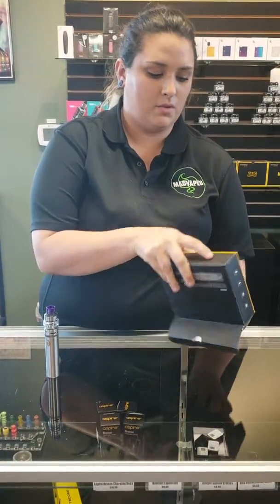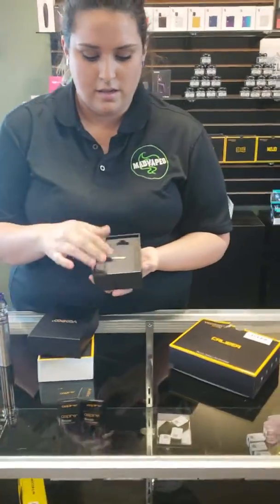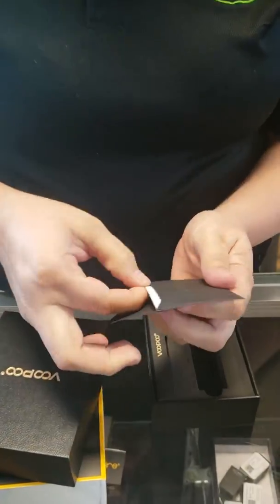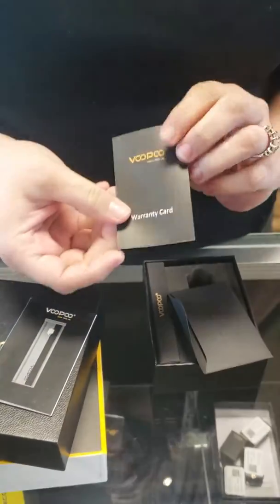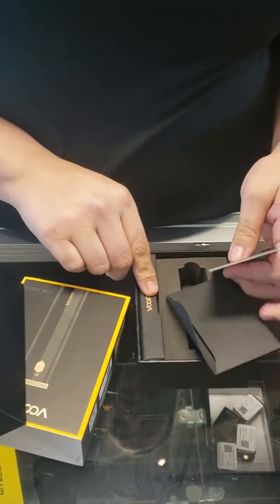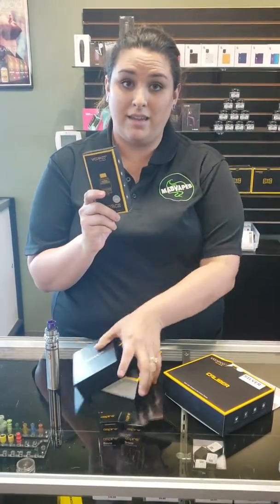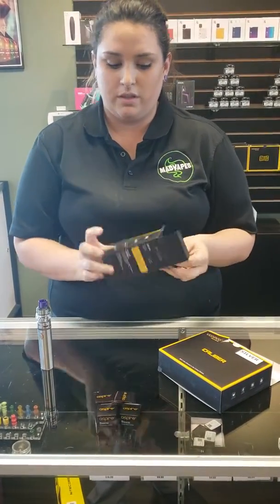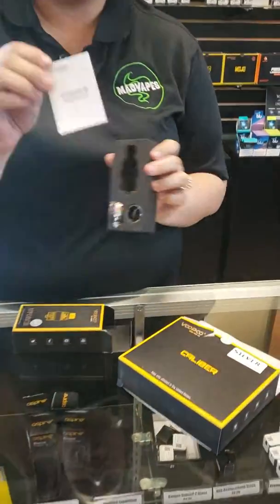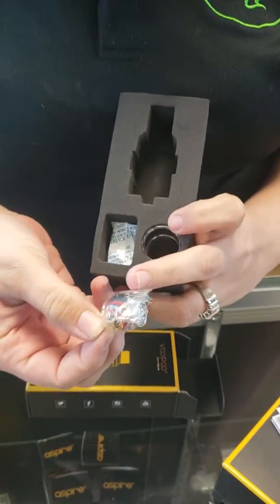Now, in the box it comes with a box for the mod — the battery part. Inside the box it has this little pamphlet here, and inside the pamphlet it has the GeneChip card, the manual, and a warranty card. It also has the charging cord in there for you. And then the rest of the box is the box for the tank. It does come with a U-Force U6 and U4 coil. It comes pre-installed with the U4. In the box it has the instruction manual, an extra glass, the other coil, and extra seals as well.